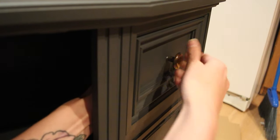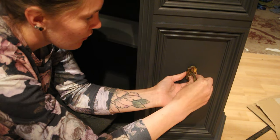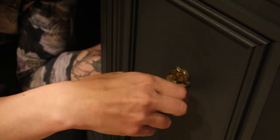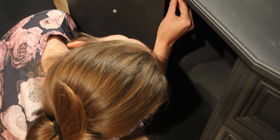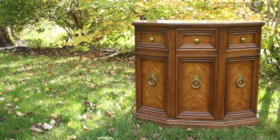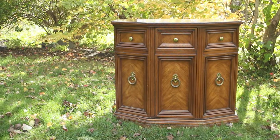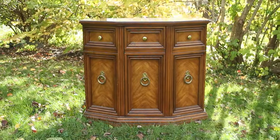With the cabinet sealed we are ready to install the hardware. Before we show the final results, here's what we started with. Thanks for watching and see you next time with a new furniture project. Here's how the final cabinet turned out.